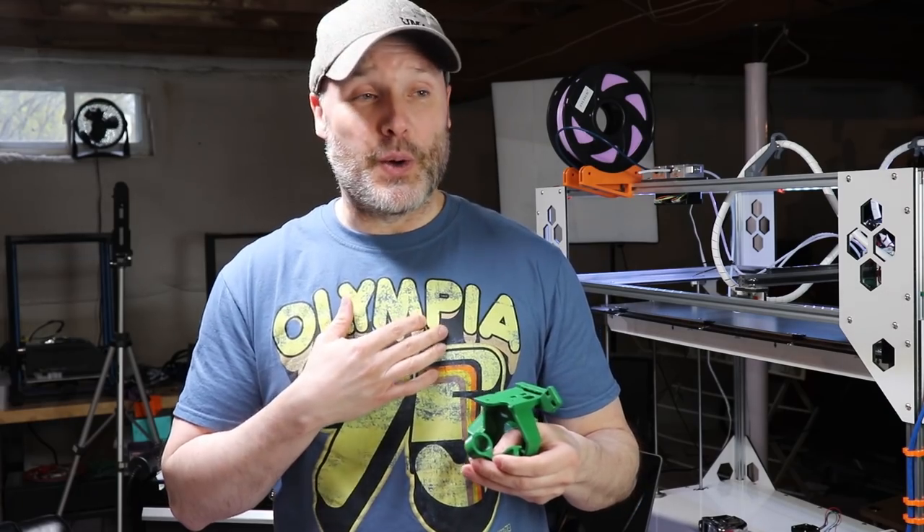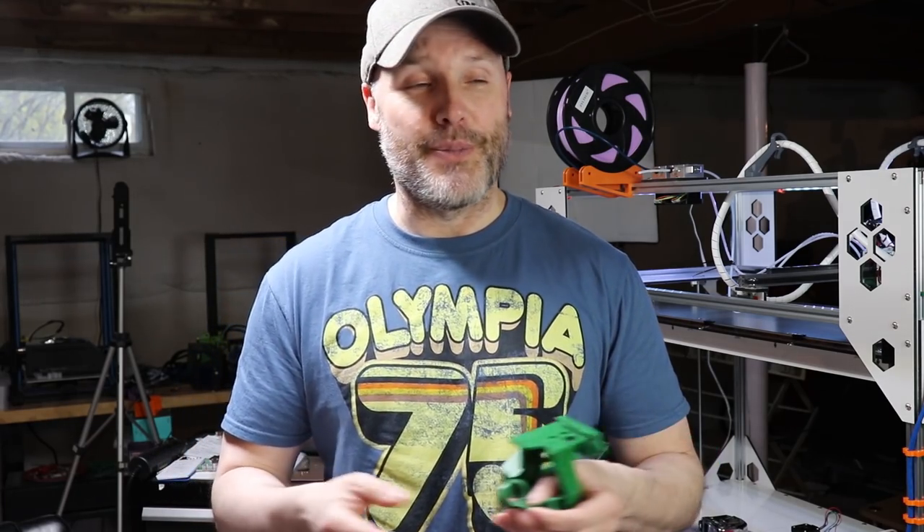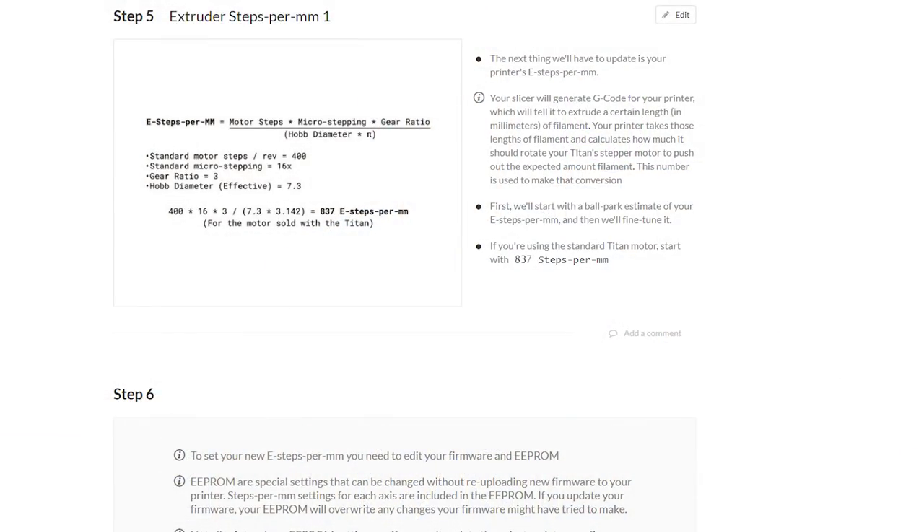What I wound up doing is going with the math — whatever E3D's formula is for a given stepper motor or pancake motor type at a given speed, this is the base E-steps you want to start with. And that's what I did.